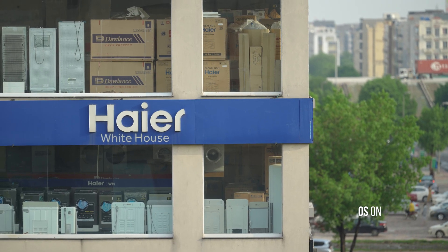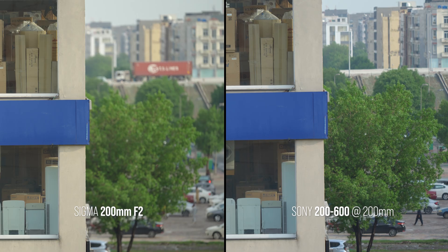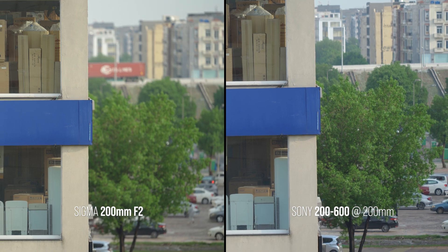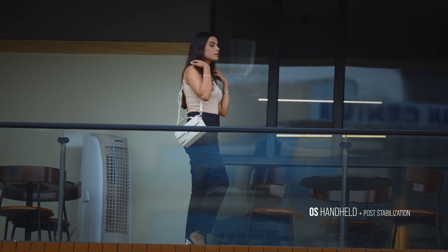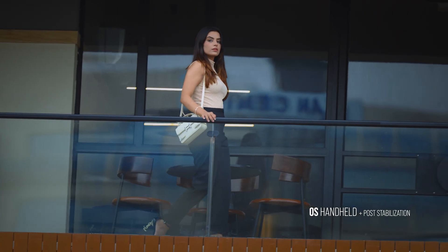Sigma's stabilization does an excellent job minimizing shake. To put it in perspective, here's a direct comparison with Sony's 200–600mm at 200mm focal length — surprisingly, the Sigma holds steadier with noticeably less jitter. The stabilization performance also translates well into handheld video; the footage remains impressively stable, more than usable even at this focal length.